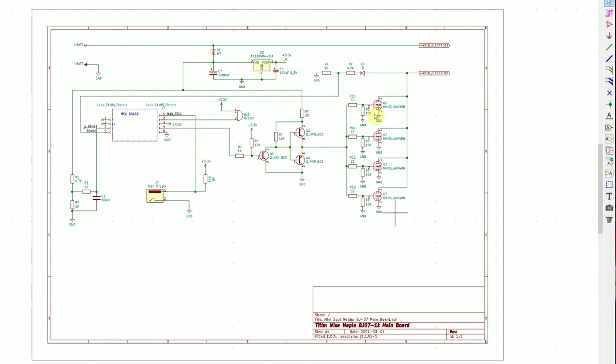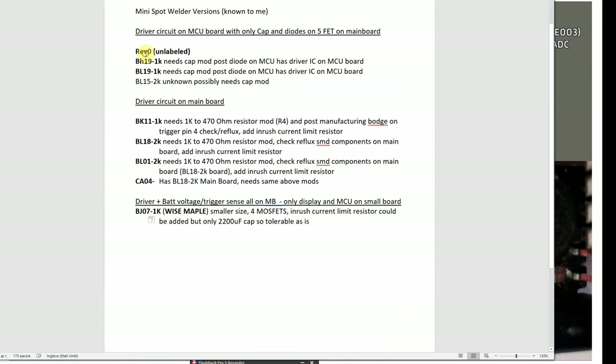On the BJ07 circuit, what happens is the current goes through and the peak current is very high. The capacitor on those boards is not 2,200 µF but a 10,000 µF capacitor, so it's pretty large. It takes a lot of current to charge it without any resistor, and this diode fails — practically creating a short, which defeats its purpose.